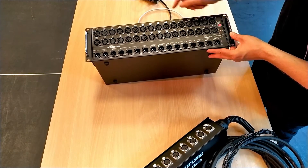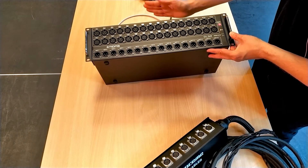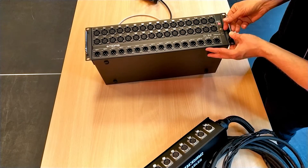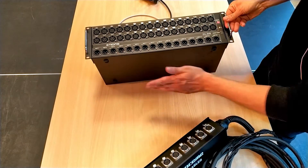The same happens on the way out. We receive a digital signal back into the box, it gets turned back into a line-level audio signal, and out it goes to our amps.